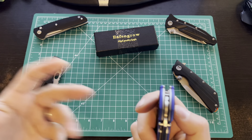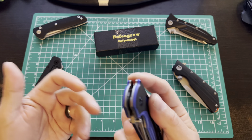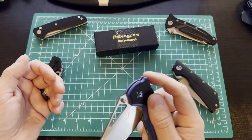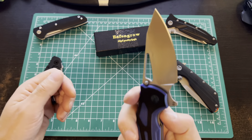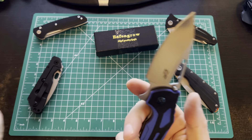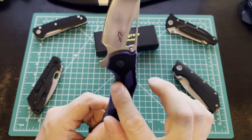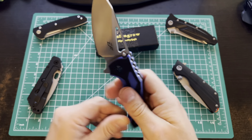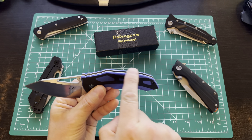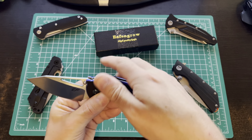You've got G10 here that has been layered and then milled out so that the blue layer shows through on the black. It's got good texture, good grip, but not abrasive — so that's nice. There's good jimping on the back. Let me see if I can pull up the specs as I'm talking, because like a fool I didn't think to do it ahead of time.